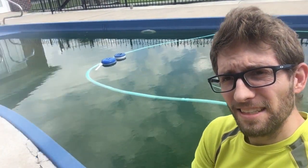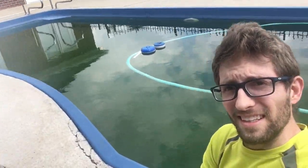Hey everyone, this is Tyler, handyman for the average man. In today's video I'm going to show you a very easy way to test the pH levels and other levels of your pool water.